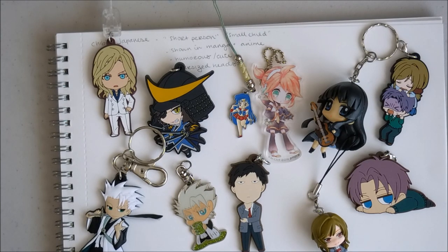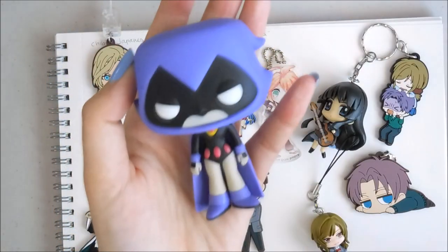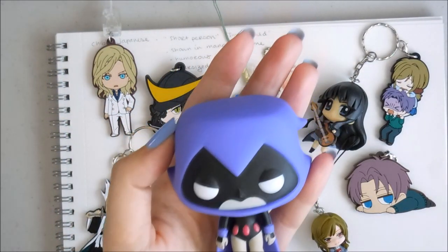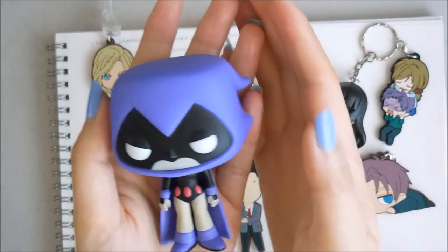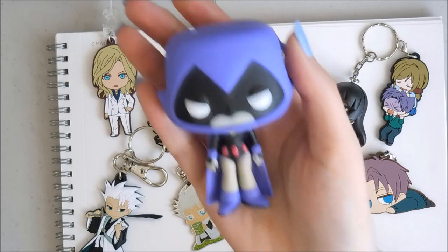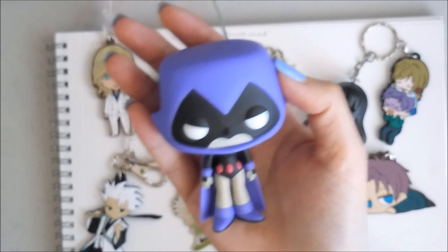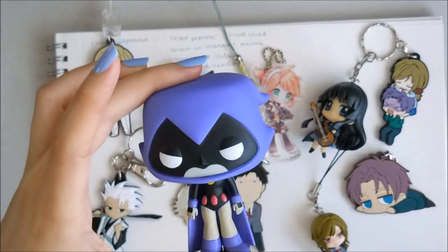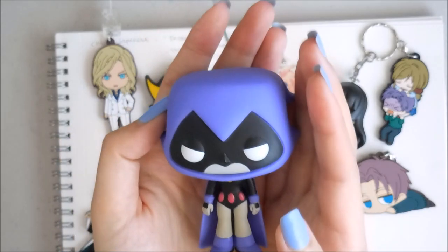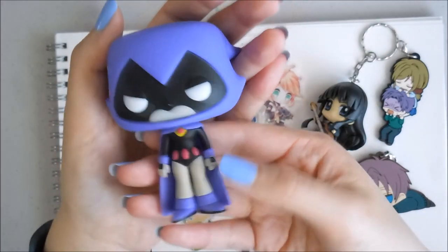I have a few examples from western eyes — I don't know if Teen Titans would be considered western. Well, it is a western thing. This product might be based off Teen Titans Go. Raven is my favorite. Here is an American version of a chibi. The Funko Pop figures are all kind of chibi examples because their heads are all quite exaggerated and their bodies are really small compared to the head.